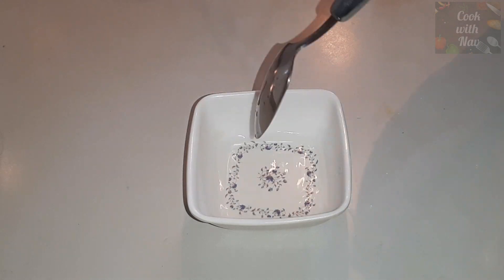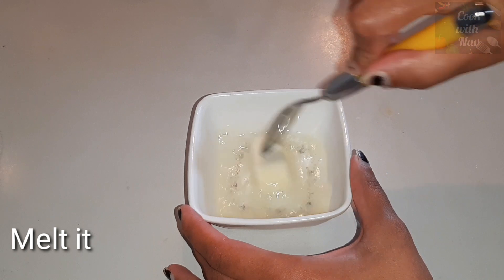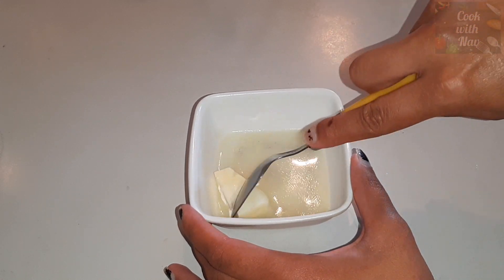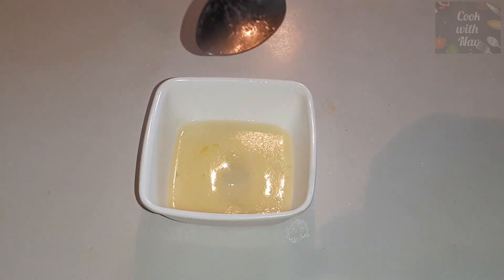Then we will melt it the same way. Then we will add some essence — we will add vanilla essence.